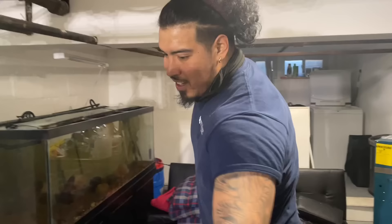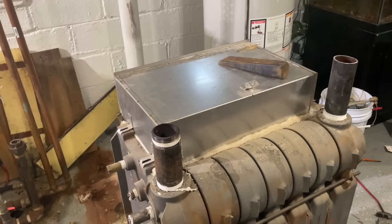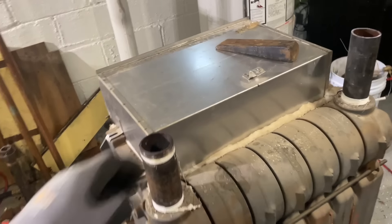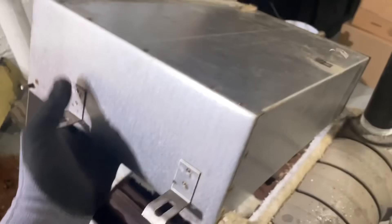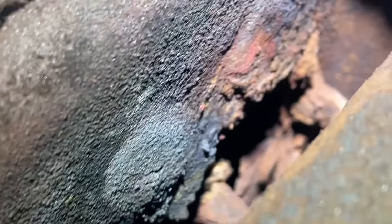You know what time it is - it's time for the reveal party! We're going to reveal whether or not she has a hole. We know she has a hole. Let's take off the lid. There she is - oh, there it is! See that hole right there?